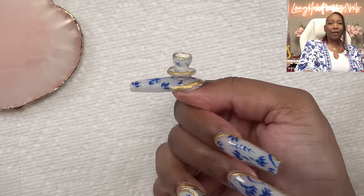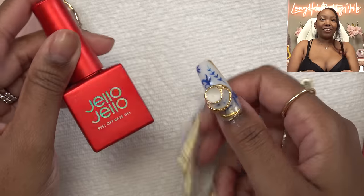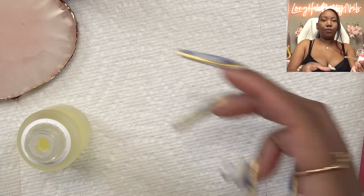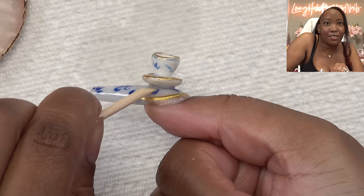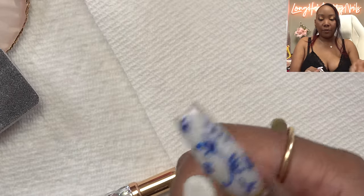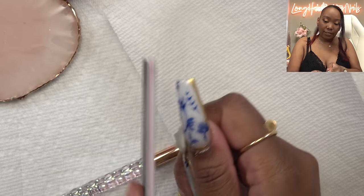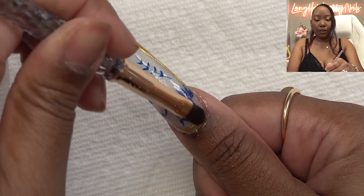Would y'all try these fine china teacup nails? I'm gonna keep y'all updated — I may do a short showing y'all how I take the charms off, if it works. I'm hoping it'll work because I can't walk around with the teacups on. So I put down the Jello Jello peel-off base and I want to take this one off — let's see. Going in with the One Kill gel remover, letting that sit... Okay, my plan didn't work. But I was actually able to take it off using my nippers, and it didn't mess up the gel design.